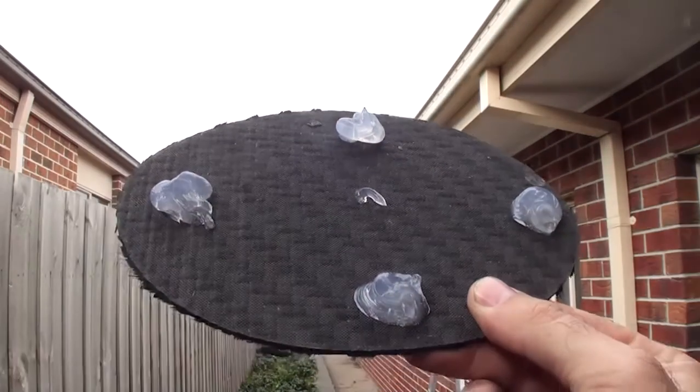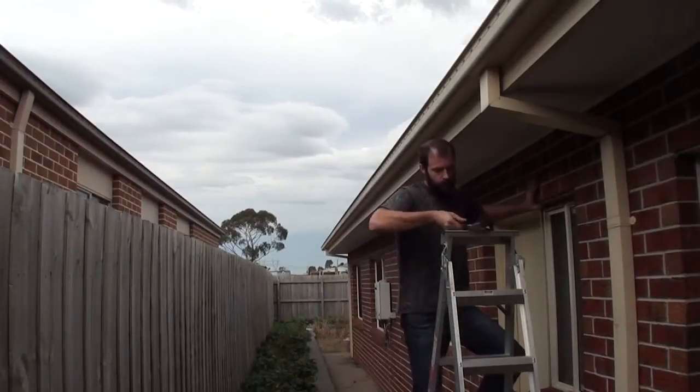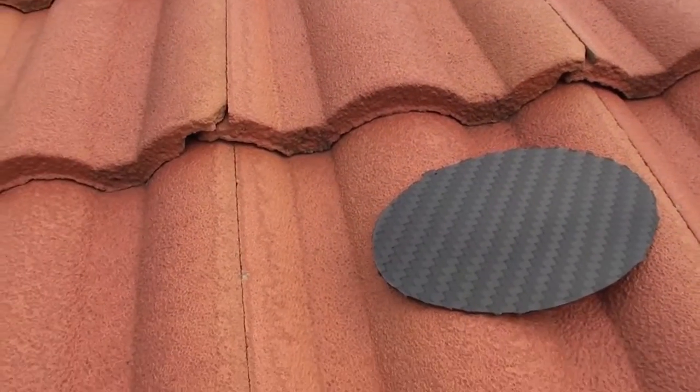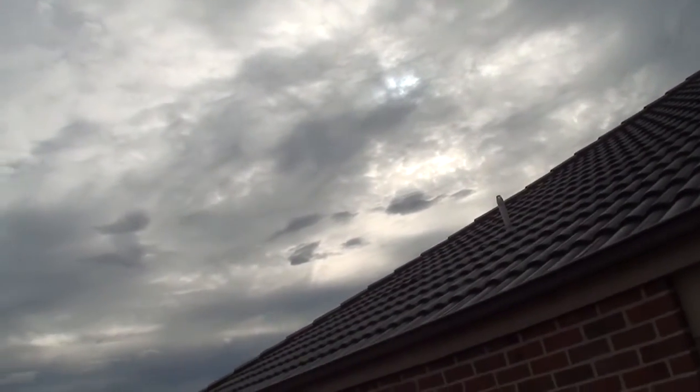I'm going to climb up and stick this onto one of the roof tiles facing north. There it is — the sun is pretty much right there, so it's going to be exposed to the rain and the sun every day. It doesn't rain here every day, but yeah — it's mid-May now, so in about a year or so I'll check back and see how it's doing.